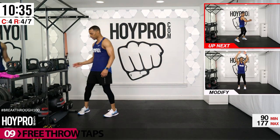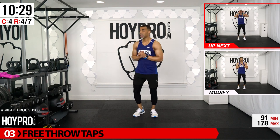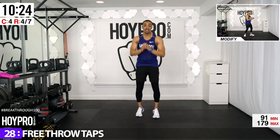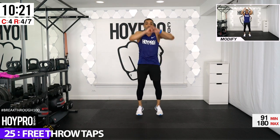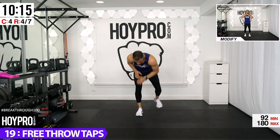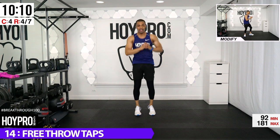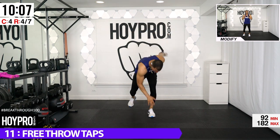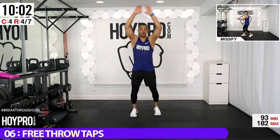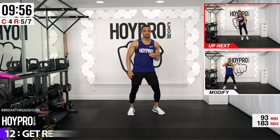Free throw taps. To modify: catch and shoot. Standard: catch, shoot, tap. Start on the left side — catch, shoot, tap, to the right, catch, shoot, tap, to the left. Twist, pivot over, bring it up and down. Add some speed — catch, shoot, tap. You feel those abs ripping as you turn to the side and tap down. Last one — grab, shoot, tap.